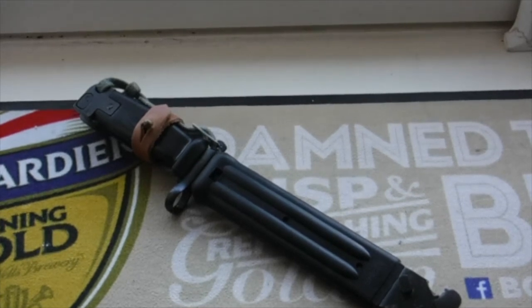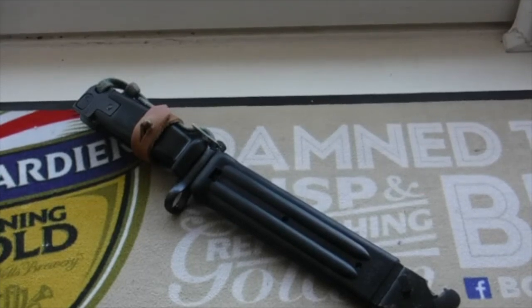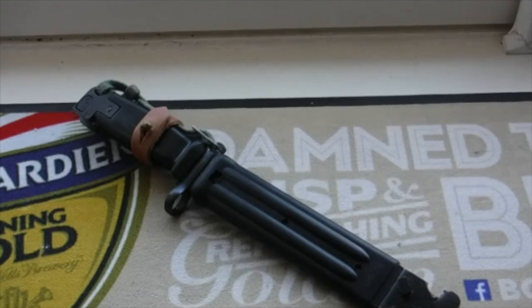Welcome back, it's Yorkshire Blazeman here and today I shall be doing a review for you on the Yugoslavian AKM Type 2 bayonet. This has been part of the historically traditional series. This is video number four.